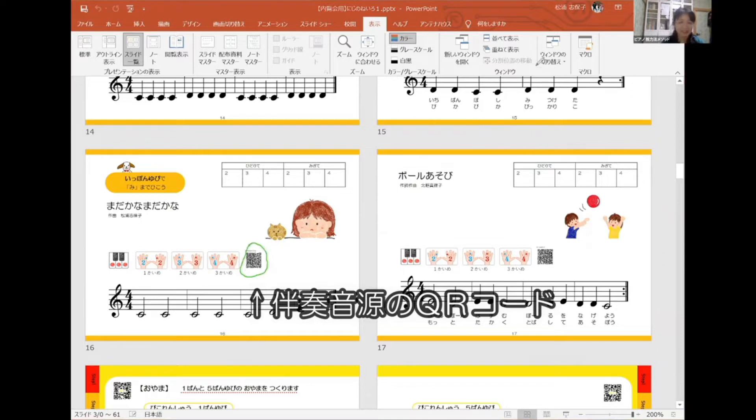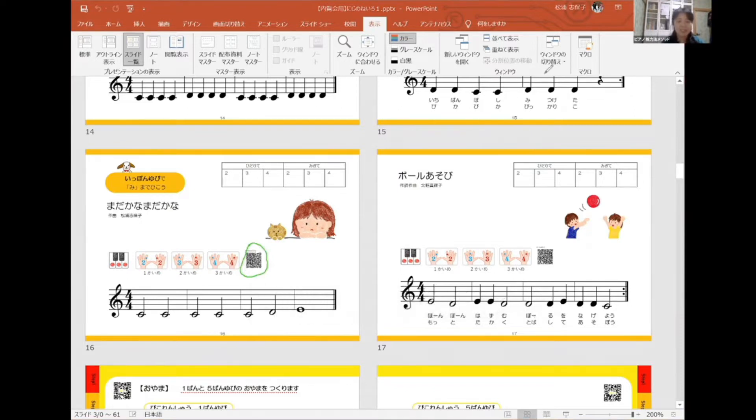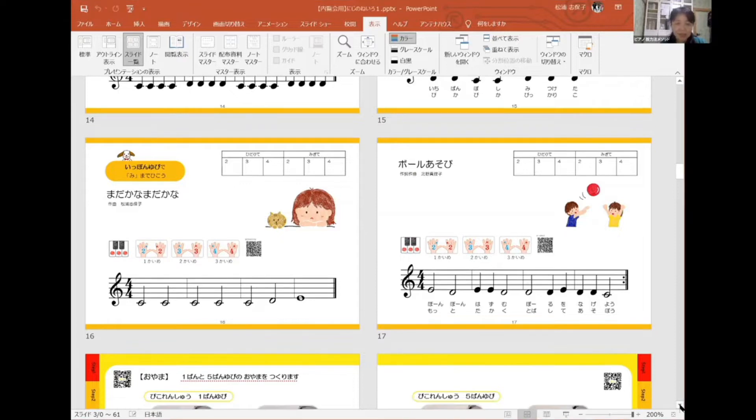集中的に伝えたいので既存の曲ではなく、その目的に沿ったオリジナル曲になります。子どもさんが知らない曲で音の数も少ないので少し地味な内容の曲になりますが、QRコードから伴奏の音源を聞いていただけます。お家でもお母さんが再生してくださったら、伴奏に合わせて練習ができるようになっています。